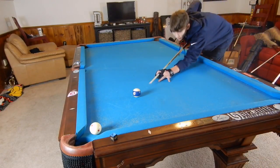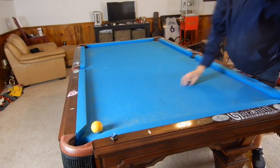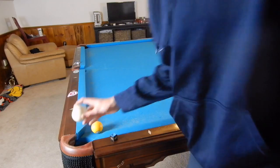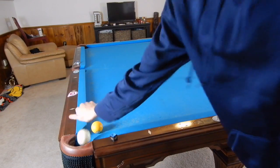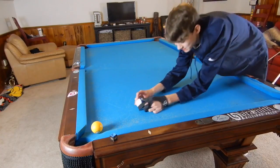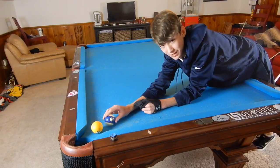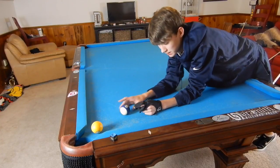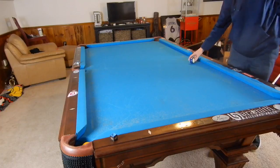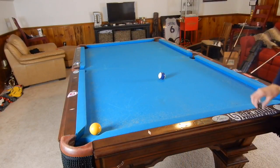Now we're going into the draw shot. When you hit low on the cue ball — right at the B — the tip goes underneath and the ball spins backwards as it moves forward. Once it contacts the object ball, it needs to still be spinning backwards, because if it's sliding it'll just stop. As it's spinning backwards and hits the ball, all that backspin is released and the cue ball comes back. You'll need to experiment on your table to figure out your draw control.